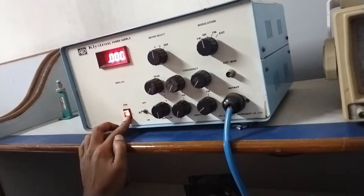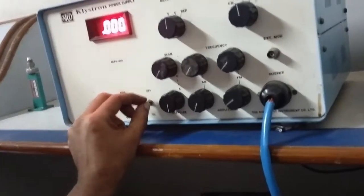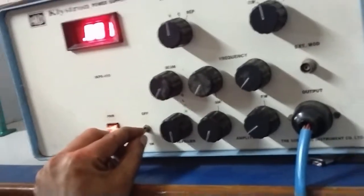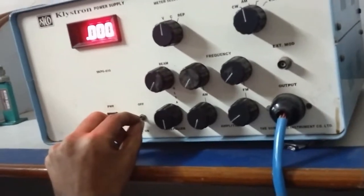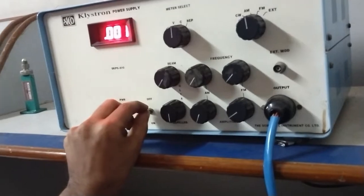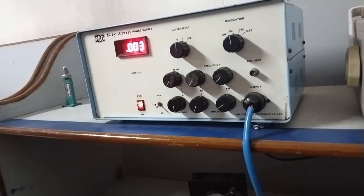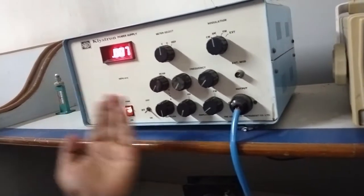Switch on the klystron power supply and after some time switch on HT mode. Wait some time as the power is fluctuating slowly.